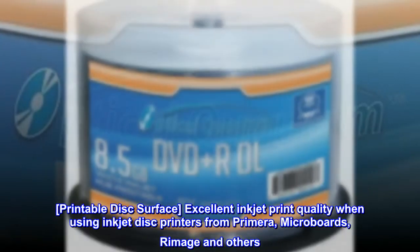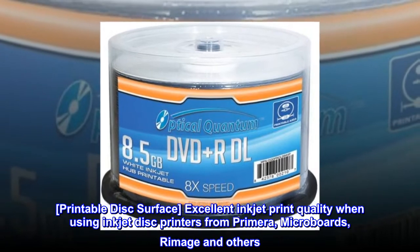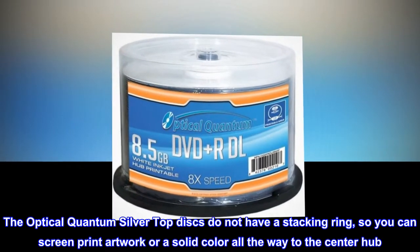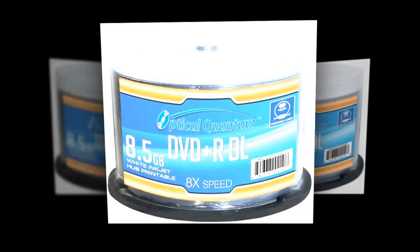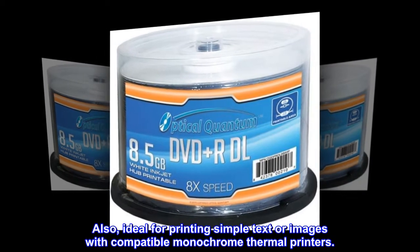Printable disk surface. Excellent inkjet print quality when using inkjet disk printers from Primera, Microboards, Rimage and others. The optical quantum silver top disks do not have a stacking ring, so you can screen print artwork or a solid color all the way to the center hub. Also ideal for printing simple text or images with compatible monochrome thermal printers.